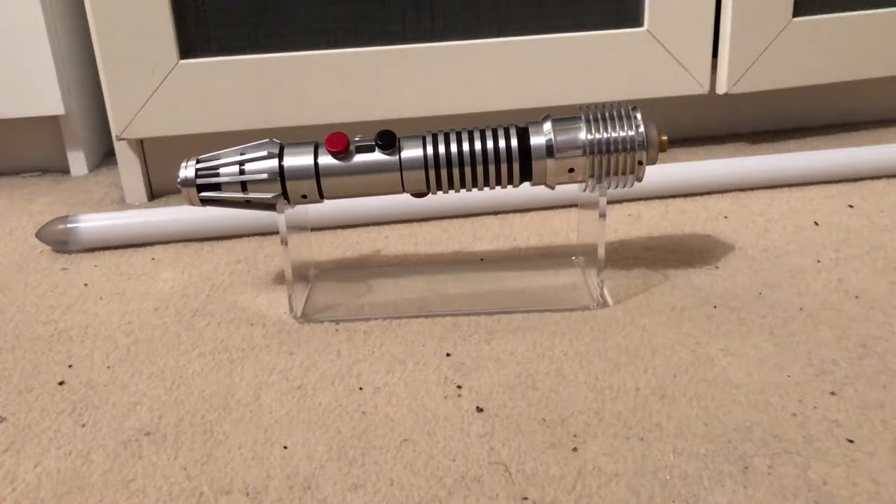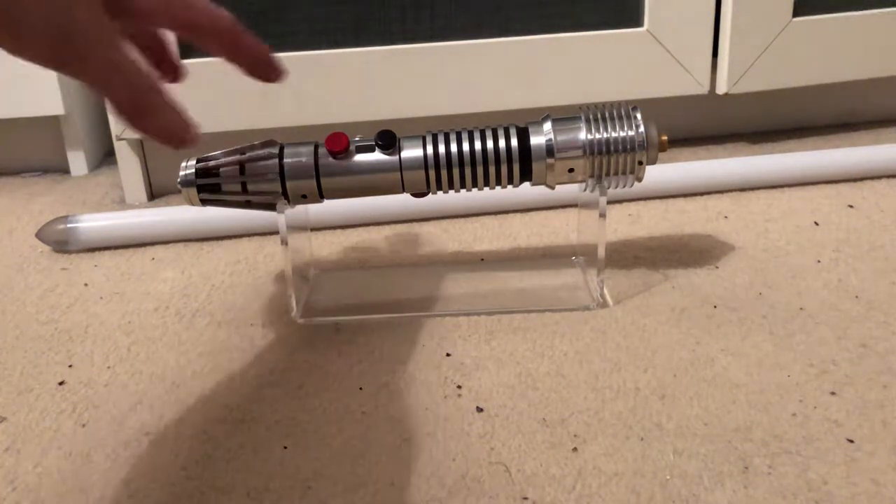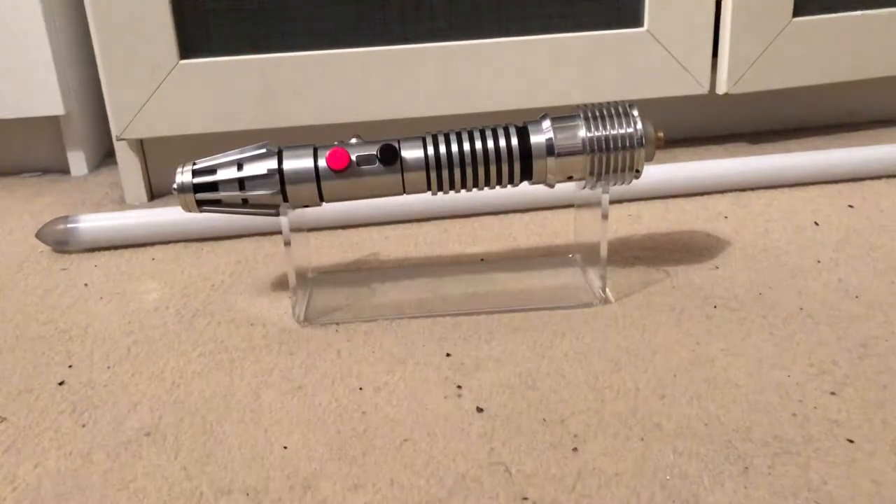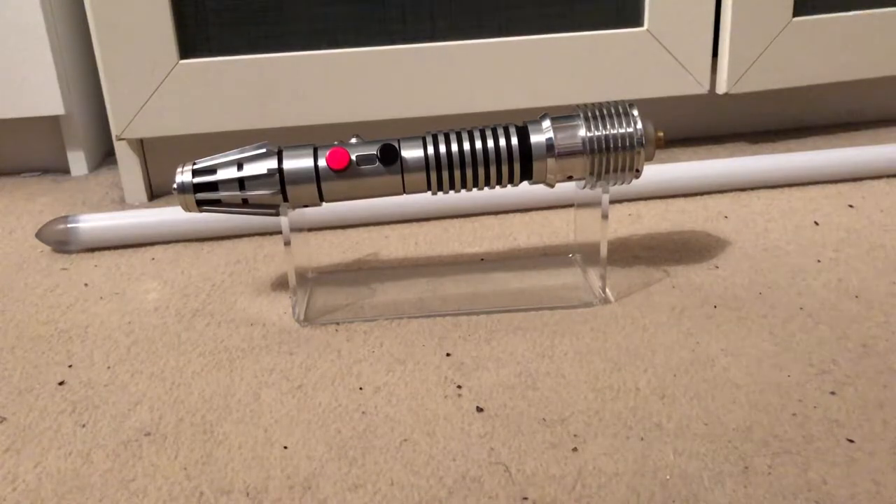This is my KR Pluku lightsaber hilt. It hasn't been installed by KR Sabres — just the hilt has been machined by them. It comes with a Prism 5.1 soundboard, so it has six soundbanks and you can have several boot-ups on each soundbank. It also has force push and all sorts of stuff on it.